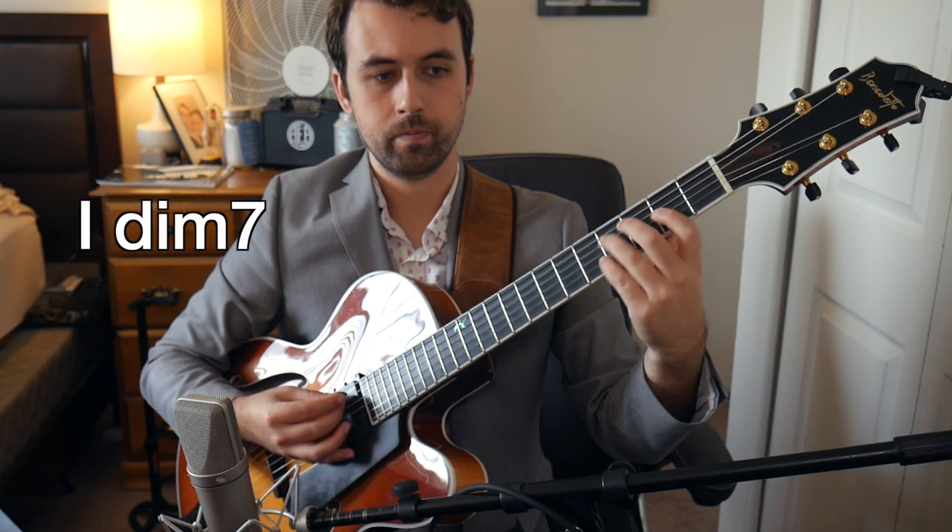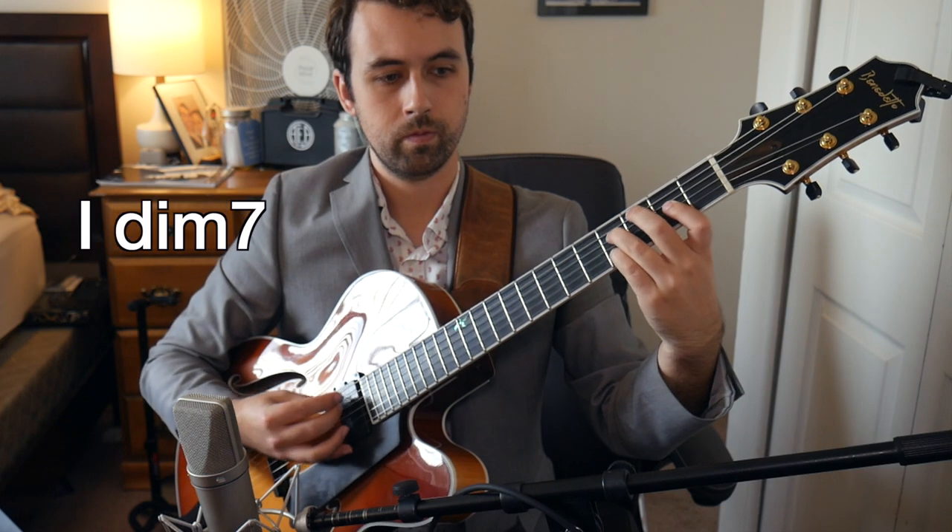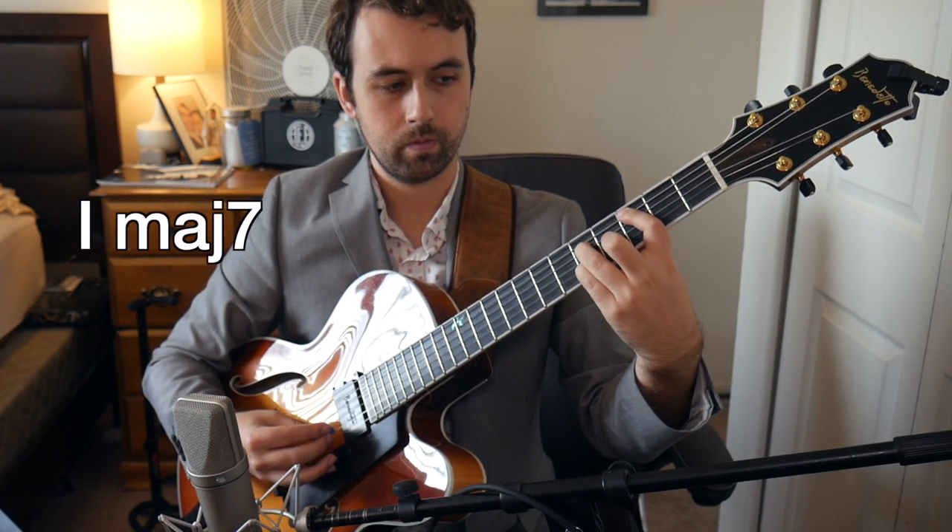The last example I'm going to show you today is a diminished chord used as a sub for the I chord. A great example of a tune where you can see this is Upper Manhattan Medical Group. In the tune, he goes one diminished and then one major — it just delays the resolution to one a little bit. Here are a couple examples over this type of progression.